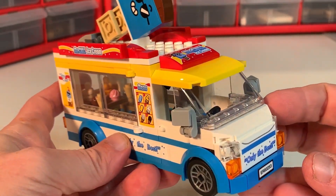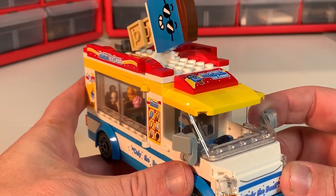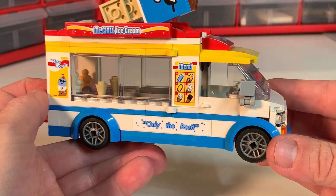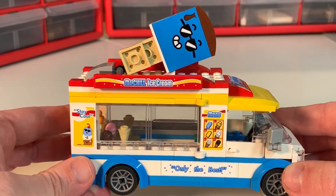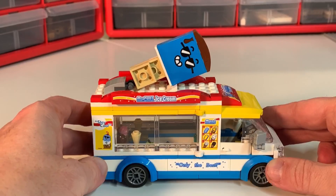The truck itself is on a six-stud base, however once you add the fenders and the mirrors you'll see that it is definitely an eight-stud build. I'll show you a comparison to the pizza truck and the bus in a little bit. The Mr. Chill stickers are all over the place.